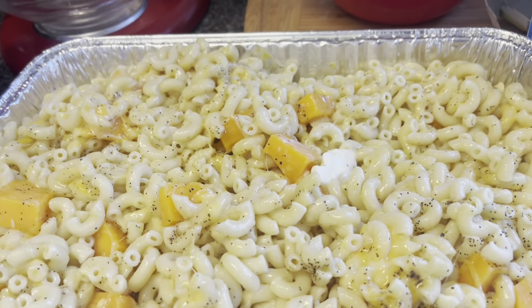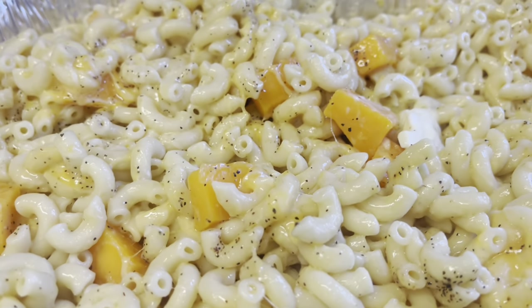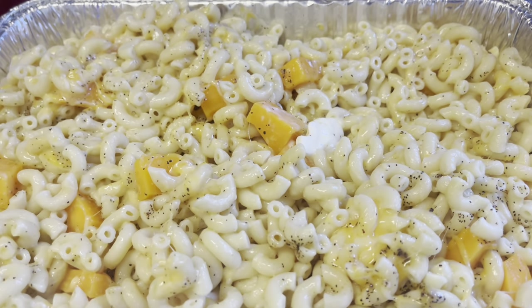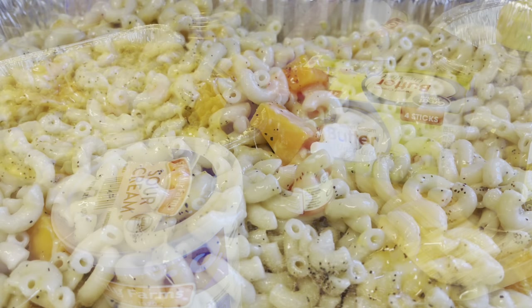Alright y'all, next step — I got my cheese squares, butter, and seasonings. I got my sauce melting, we're going to put this together and put it in the oven at 370.